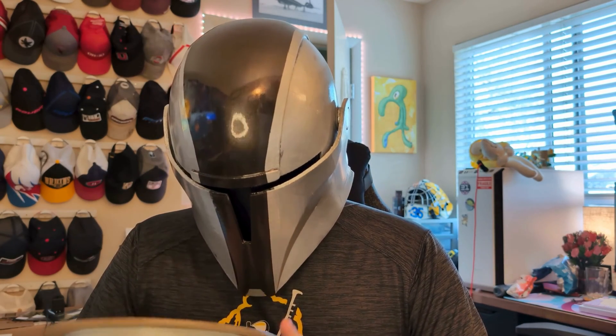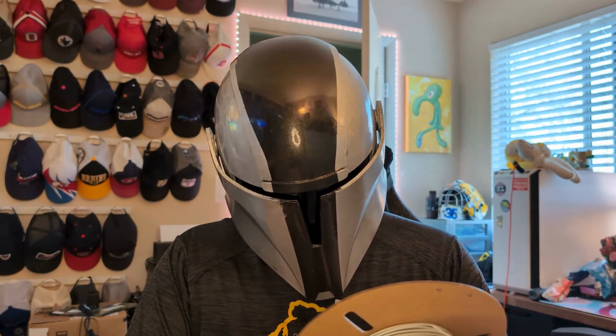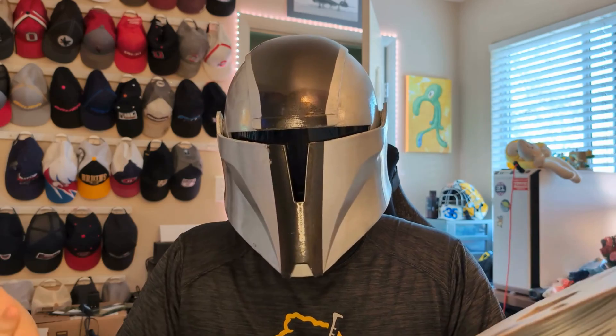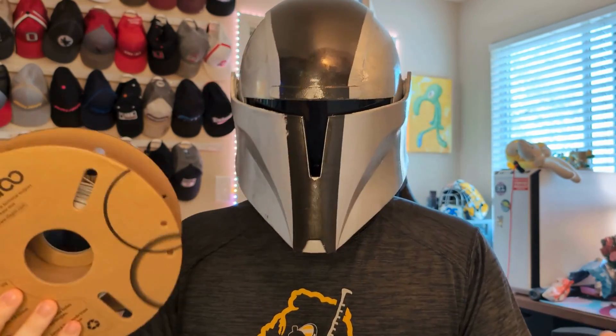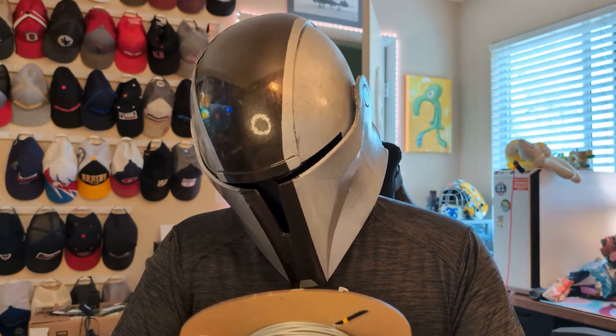I'm curious to see what this looks like out of the printer. Next on the list is their normal PLA. I was correct — this prints from 205 to 230°C, so a little bit higher than the PLA Pro. They come in the same boxes and just have different stickers on them. They're all labeled which ones they are.